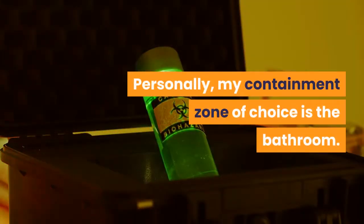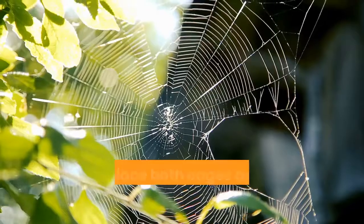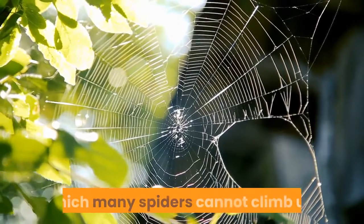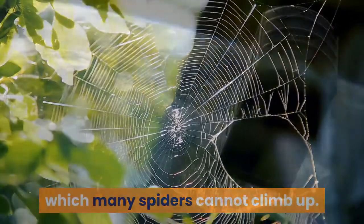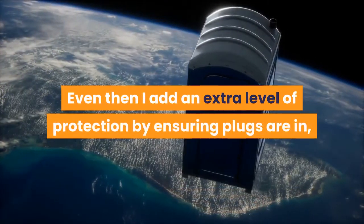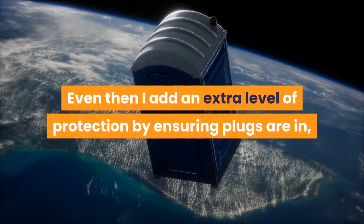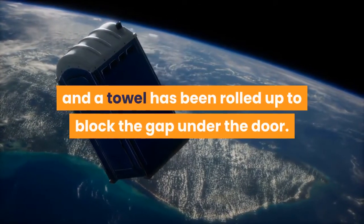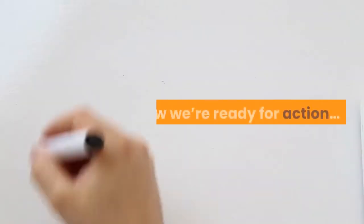Personally, my containment zone of choice is the bathroom. I like to place both cages and all my equipment into the bathtub, which many spiders cannot climb up. Even then I add an extra level of protection by ensuring plugs are in, the toilet seat is closed, and a towel has been rolled up to block the gap under the door. Now we're ready for action.